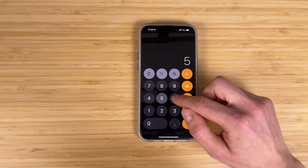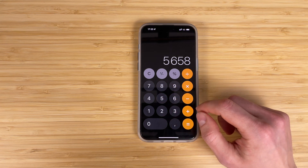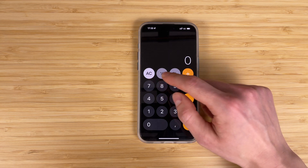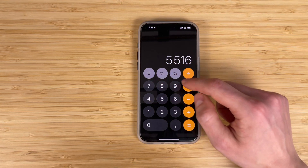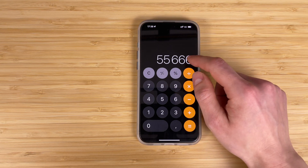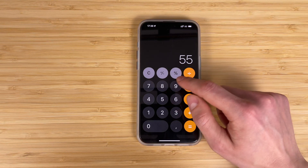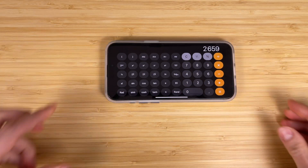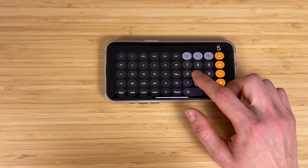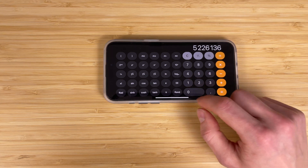In case you type the wrong digit in the Calculator app, you don't have to delete the whole equation and start over. Just swipe from left to right and it will delete only the last digit. Simply correct your equation and you'll get your result. Bonus tip: turn your iPhone to horizontal mode and you'll see a whole bunch of scientific formulas that can be quite useful.